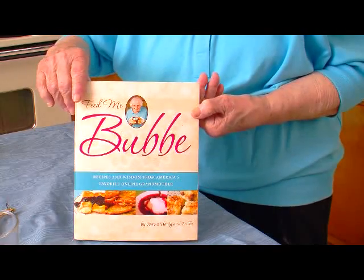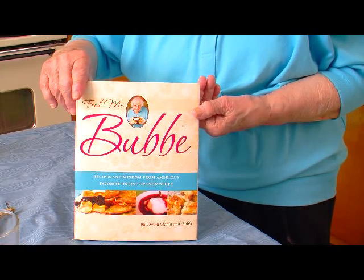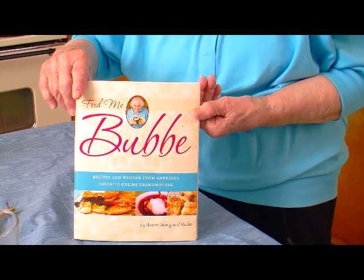Hi, I'm Bubby from Feed Me Bubby. I have a new book out with recipes and stories — it's delightful reading as well as cooking. It's available at Amazon, Barnes & Noble, and other bookstores. I hope you'll look it over.